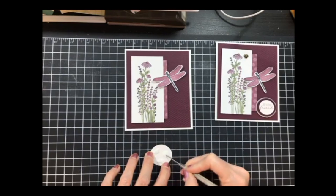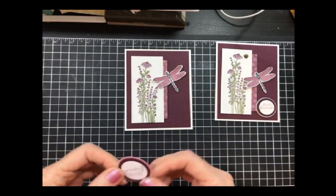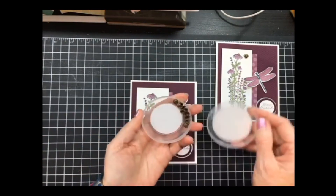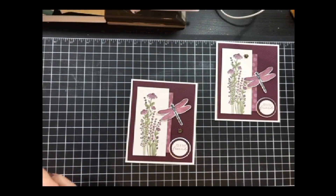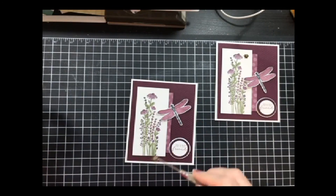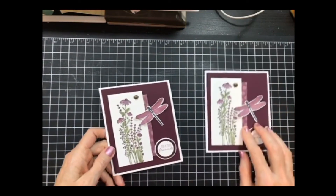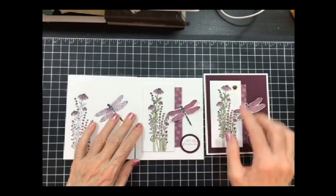I'm going to take my backs off the dimensionals. This is going to be at the bottom. And then I think I'm going to miss these little ladybugs — oh my gosh, I love these little things. I hope those carry over to the new catalog. I'm going to add a little ladybug there — and there's our wow card. So we went from clean and simple, to stepped up, to the wow card.